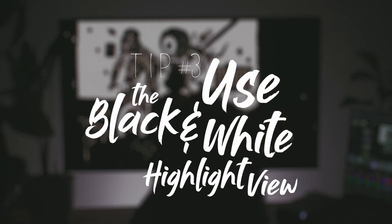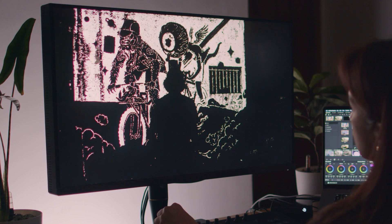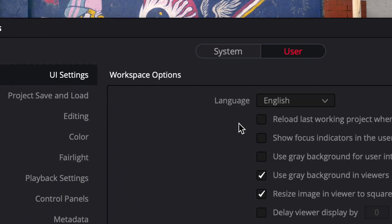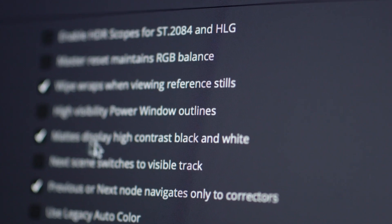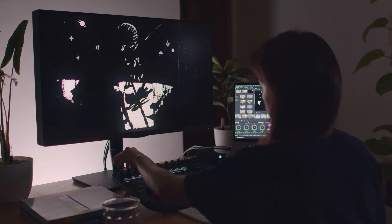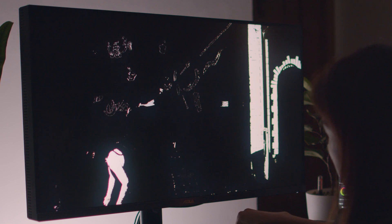You can't clean up your key if you can't see what you're keying. Resolve lets you change the way you view your key in highlight mode from colored to black and white. You can turn this on by going to Preferences, User, Color, and checking that option. It's super useful if you're trying to key something that's in the same color as a gray background, and it can also help you see those stubborn solo pixels that you don't want.